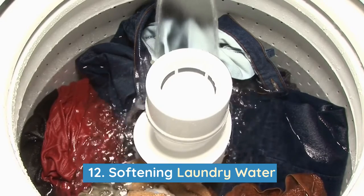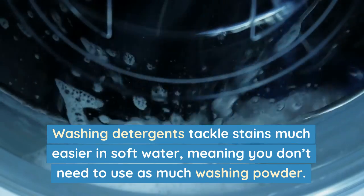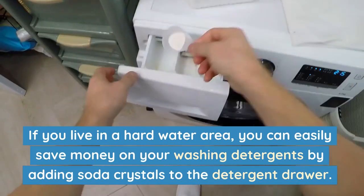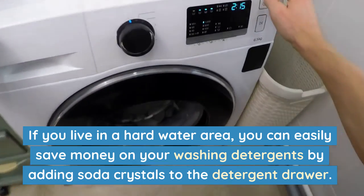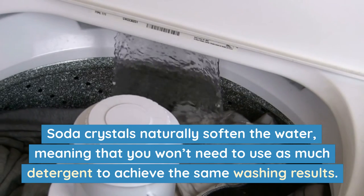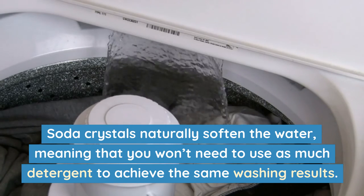Number 12: Softening laundry water. Washing detergents tackle stains much easier in soft water, meaning you don't need to use as much washing powder. If you live in a hard water area, you can easily save money on your washing detergents by adding soda crystals to the detergent drawer. Soda crystals naturally soften the water, meaning that you won't need to use as much detergent to achieve the same washing results.